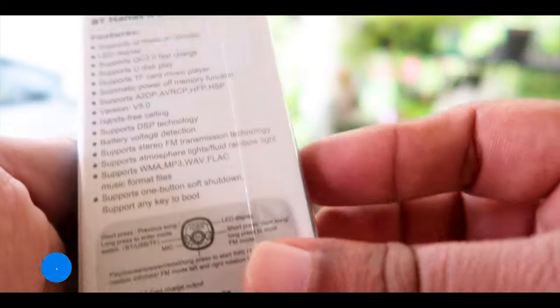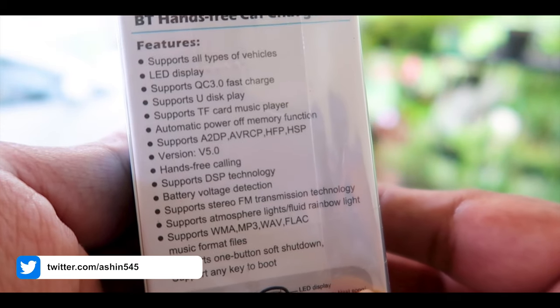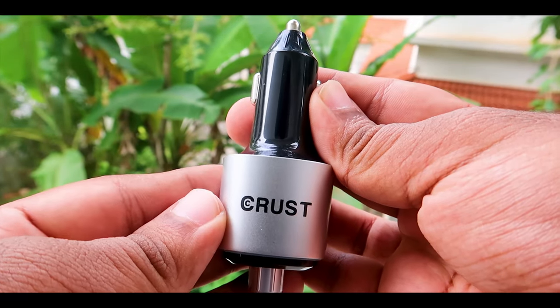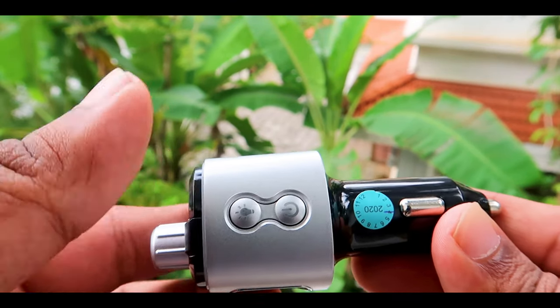On the back side it mentions various other specifications including the formats it supports. Now we will unbox it and I will show you the product. This is the product. You can see the Crest logo. Although it feels a little light and plasticky, it's definitely built good.